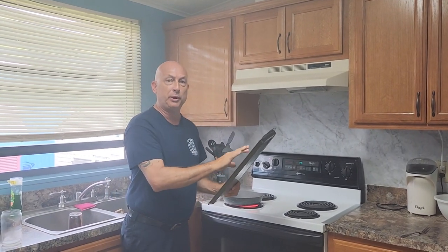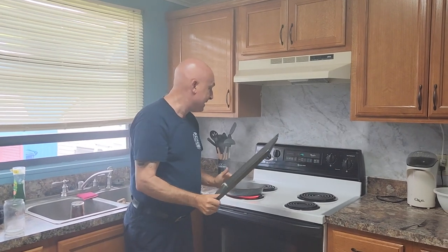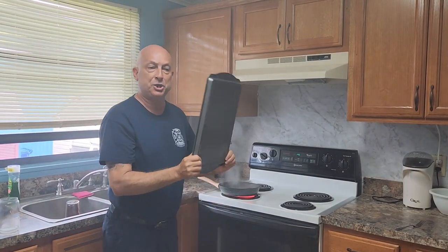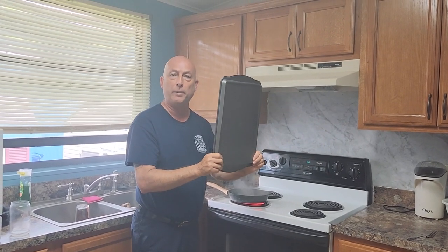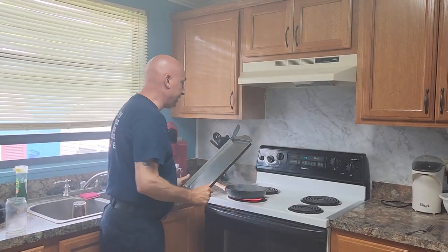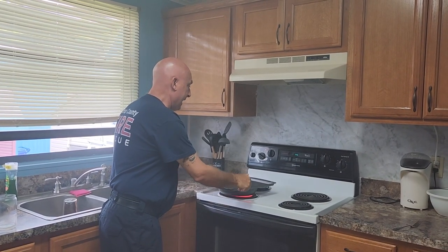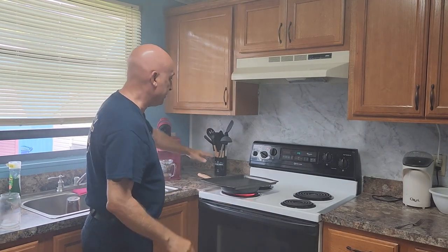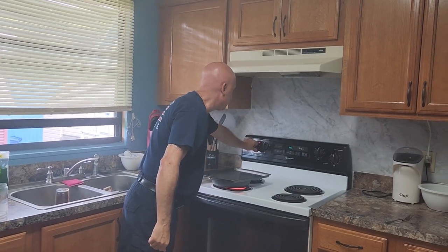You don't need potholders or mitts or anything like that, because this all happens simultaneously. It's a real smooth, one-motion thing. You get out the cookie sheet, come to your skillet, go like this, and then your hands are out, no flames — you can put your hand over it and turn off your burner.